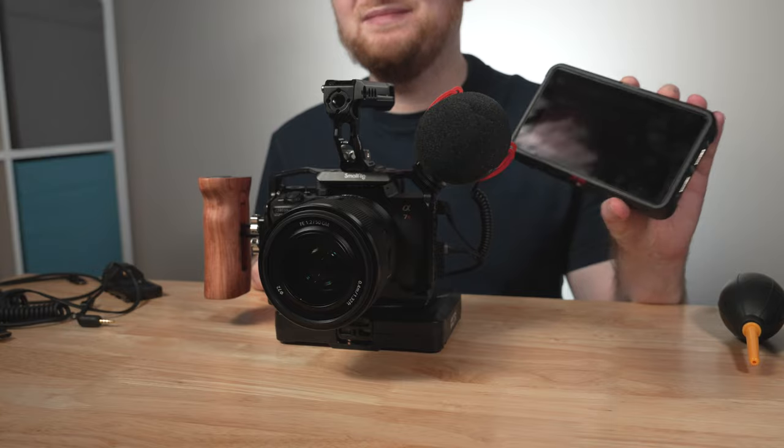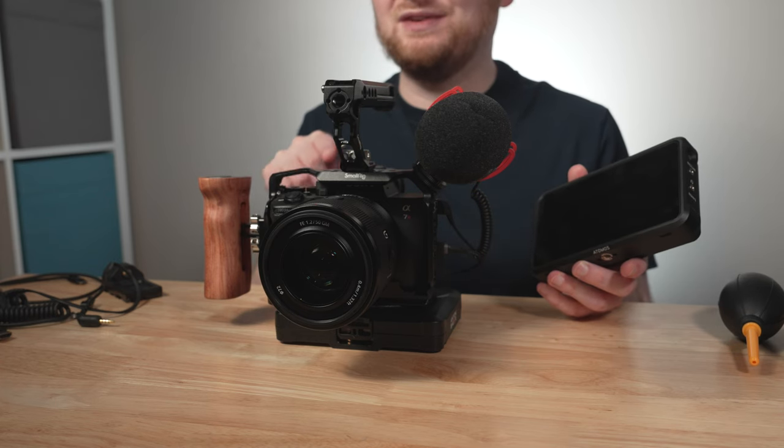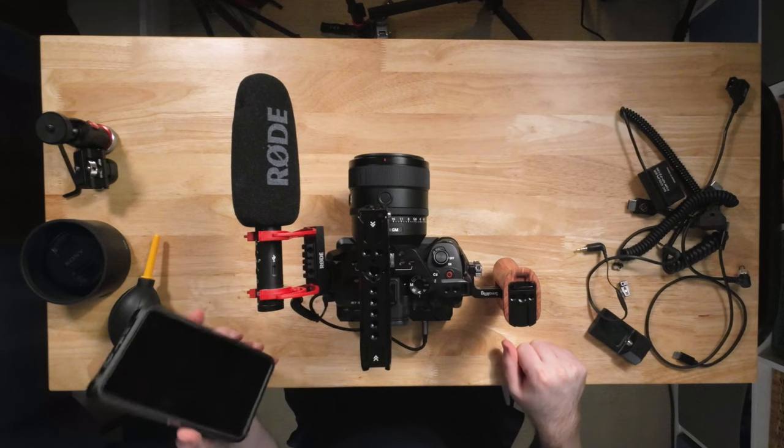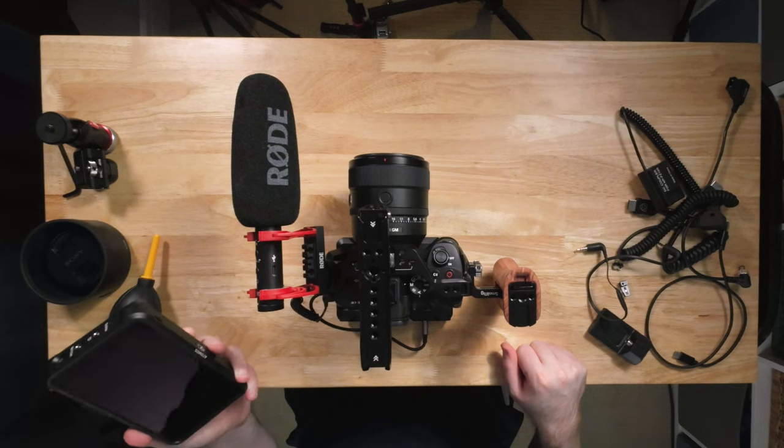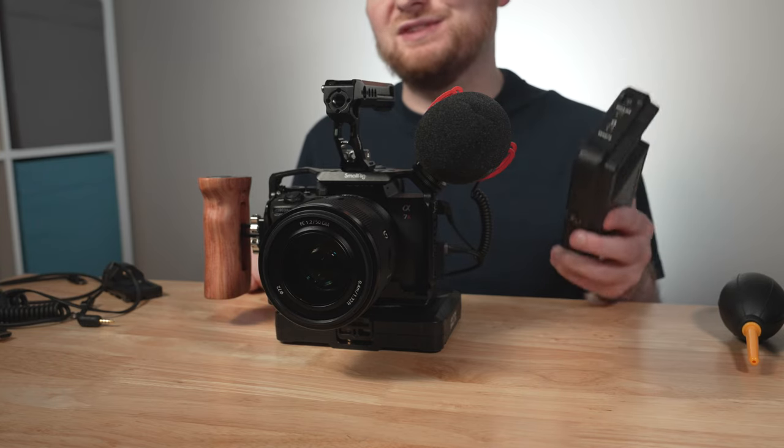When it comes to a monitor or external recorder, I'm a really big fan of the Atomos Ninja V. This allows up to 4K 60p recording, not just in ProRes formats like LT and HQ, but also ProRes RAW with the a7S III and a1. I did test ProRes RAW with the a7R V and the firmware isn't quite ready yet, but I'll release a separate video once it is. You also get excellent monitoring tools: false color, waveforms, focus peaking, and LUT support for monitoring S-Log3. These used to retail for around $600 US and can now be found on sale for around $400 — a pretty good deal when a monitor alone runs $200 to $300.